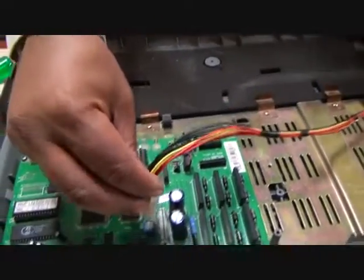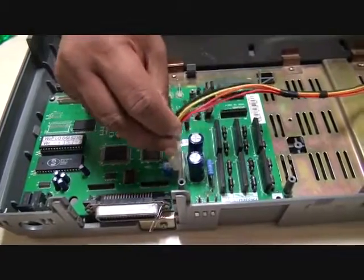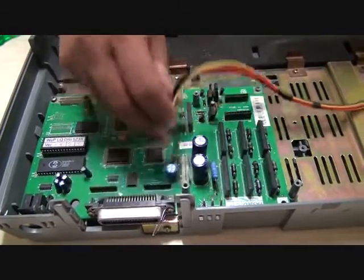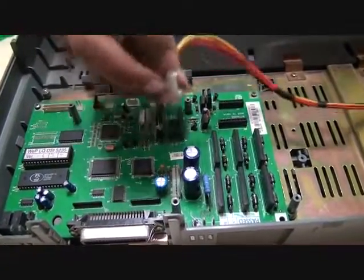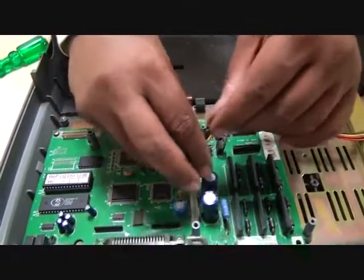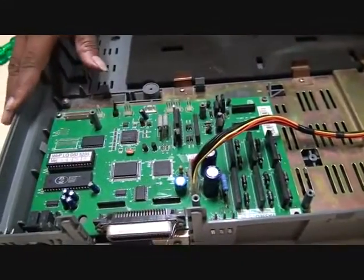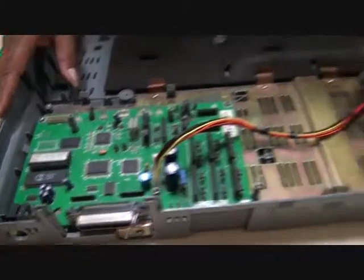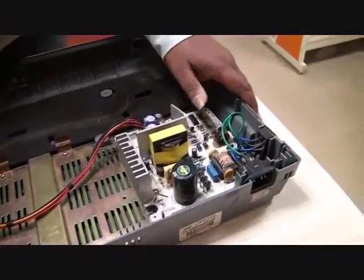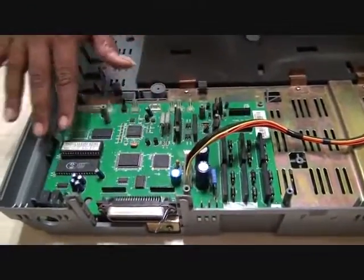This is the power connector which is there on the main logic card. We need to install it properly, matching the pins — these are the male pins and this is a female connector — which has to be matched properly and installed. This is where we complete installing the power supply, with the AC inlet switch, and then this is the main board or the logic card.